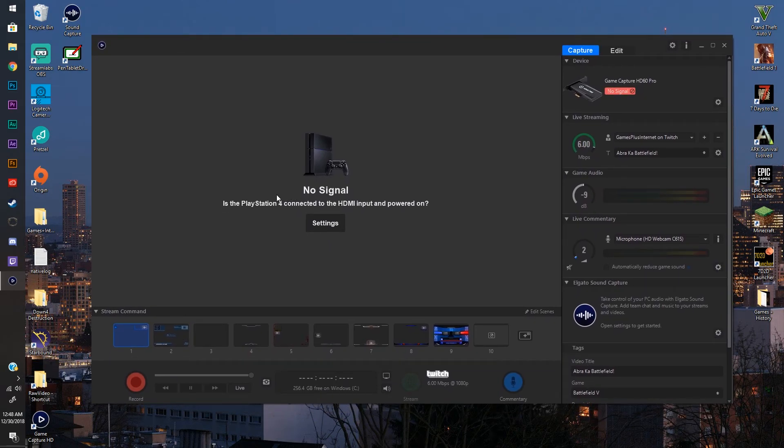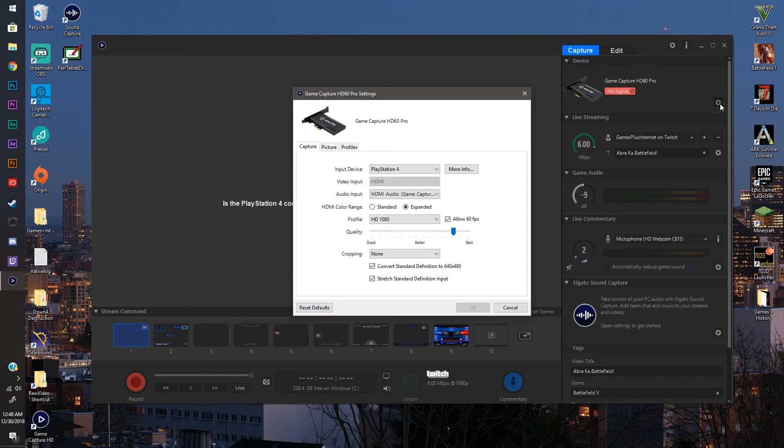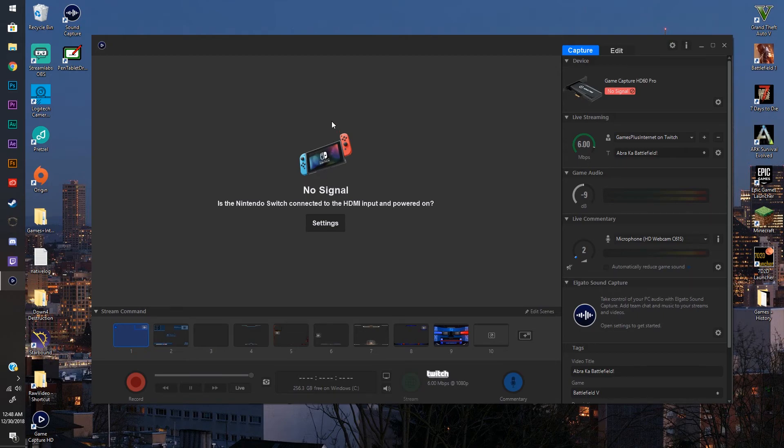This is the Elgato software. It might have the PS4 popped up here — this is what I normally stream with — so I'll walk you through this without the Switch preset just in case yours is not displaying it already. From this point, get the software ready before you put the Switch on the dock, or if your Switch is already on there, that's fine. It's just easier to tell if it's working if nothing is displaying before we turn it on. Hit the little gear and make sure you change the input to Nintendo Switch. Whatever you're using should work. Click OK and you should see the Switch here now.